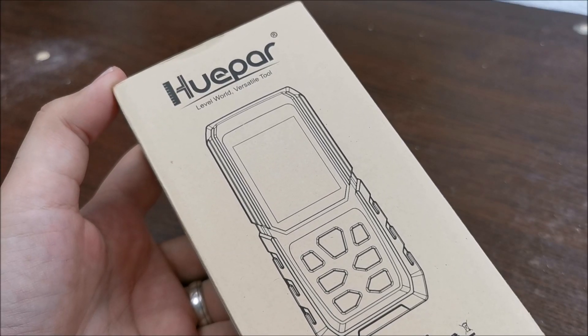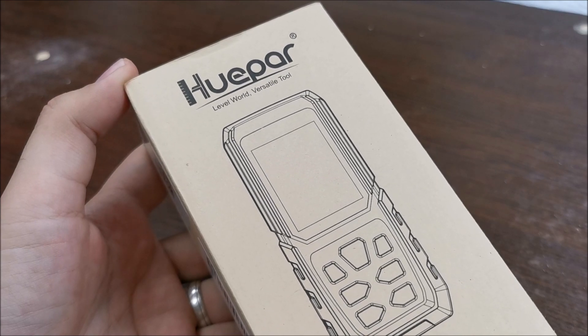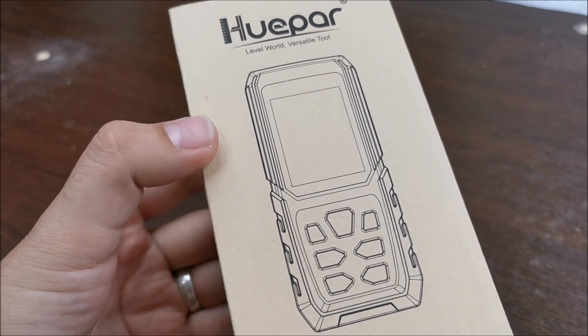Hi there! In this video we will be taking a quick look at a cool tool from Hvepar. This little guy is a laser distance meter.